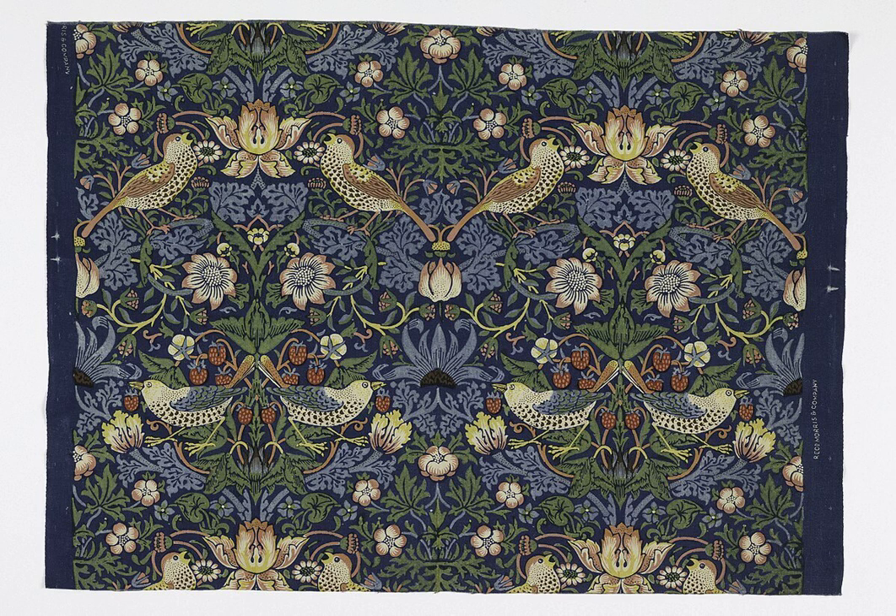Discharge printing, from Wikipedia, the free encyclopedia. Discharge printing is a textile printing technique that involves the application of a discharging agent to strip dye from already dyed cloth in order to produce a printed pattern, which can be either white or colored.